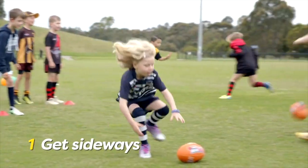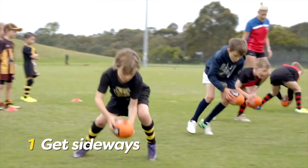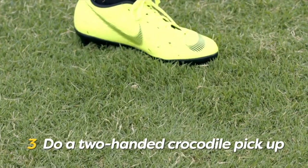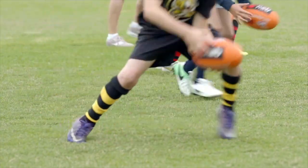Approach the ball with a low sideways stance, putting one foot in front of the ball so you are standing over the top of it. Bend your knees and get nice and low. Pick up the ball with two hands like a crocodile snapping their mouth. Your fingers should almost be touching the ground — get your nails dirty. And that's how you pick up a stationary ball.